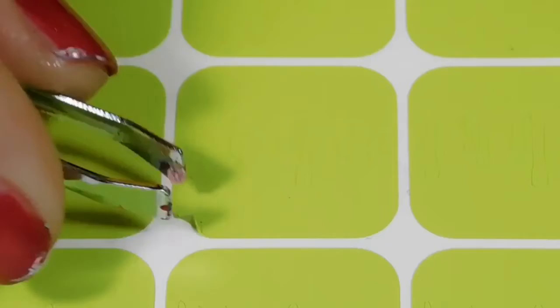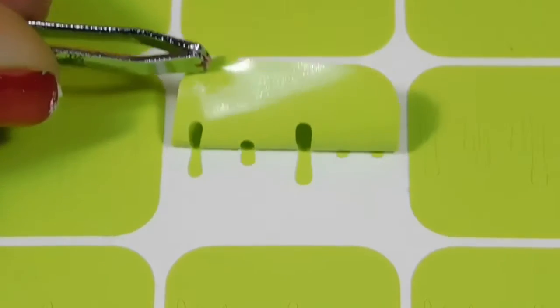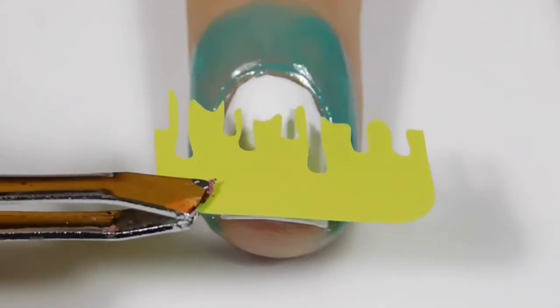Then I am simply going to peel up the paint drip vinyl that I got from Twinkle T, and then I'm just going to place that securely on my nail.